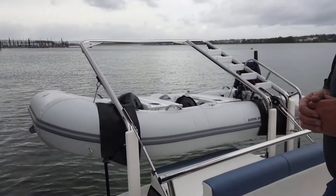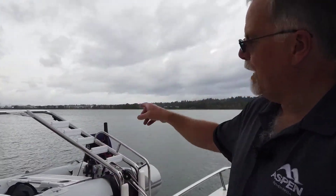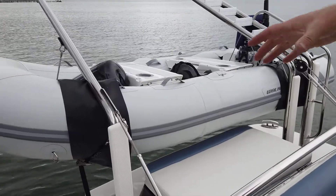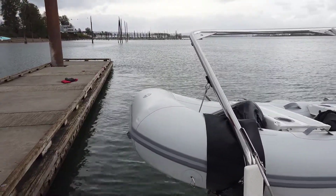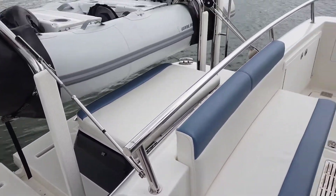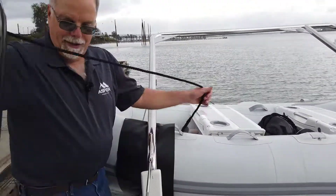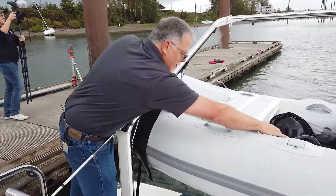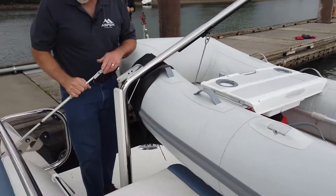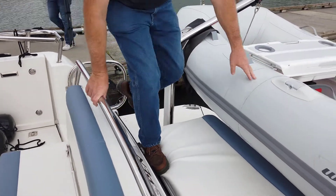Let's start back here on the aft platform with the dinghy davits. Amanda, this is kind of a new thing in the industry — a davit that also has a big swim ladder on it. The owners wanted something for a pretty good-sized dinghy that would be really easy to swing in and out without using a crane. So we developed this system. The dinghy weighs about 200 pounds all up, and that works really nicely.